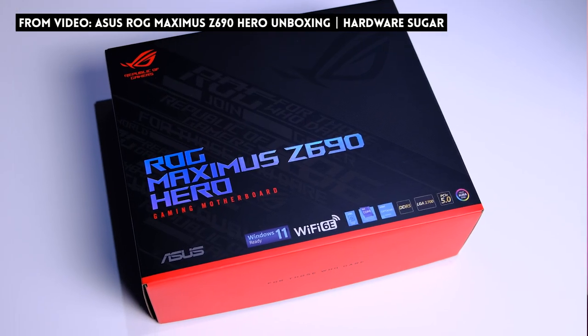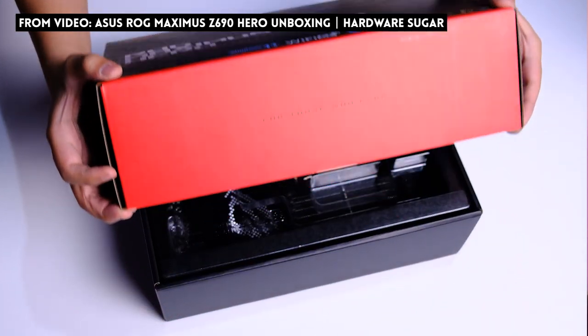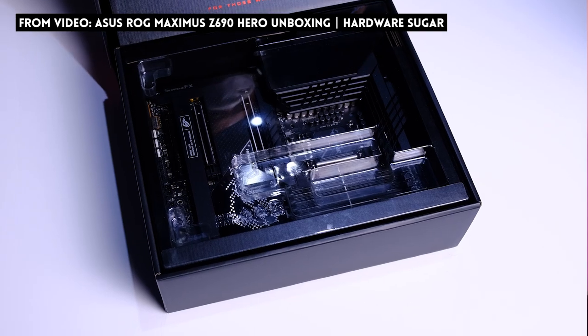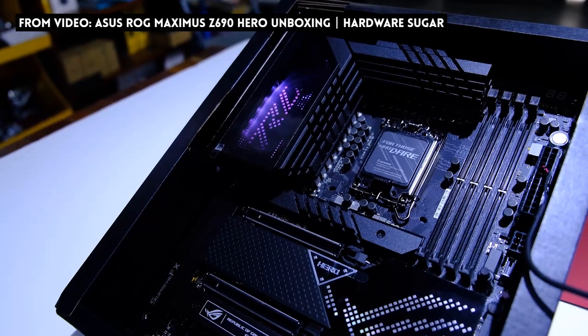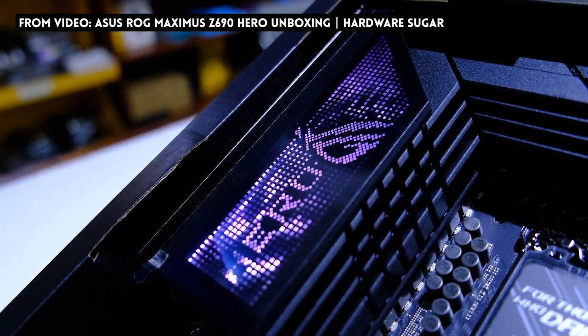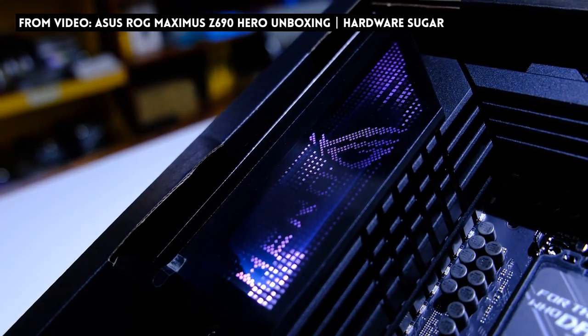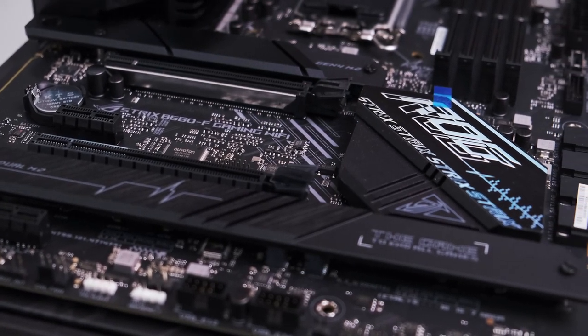Standard disclaimer: ASUS sent us this review unit for free, but they will have no say in our content whatsoever. When you see or hear those three letters ROG, they elicit some kind of cerebral, visceral, primal emotions — even before you knew what a gaming PC or gaming rig was. ROG rigs are what you dreamed of, and this B660 motherboard encapsulates that feeling.